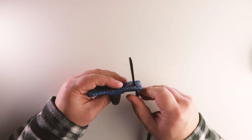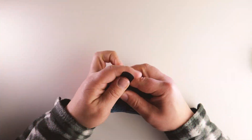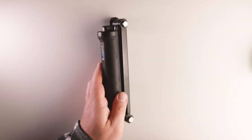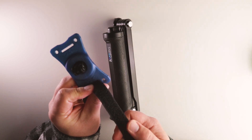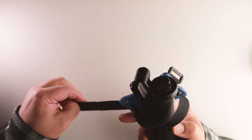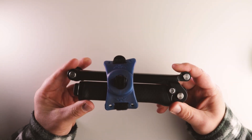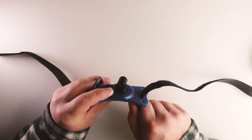Looking at fixing the actual strap itself, we're going to feed it through the actual mount on here and feed it back through again, loop it together and connect it like a watch strap. It's time to strap this thing onto something — let's imagine this item here is your ski pole or your handlebar. It's as simple as just feed it through, take the strap, wrap it around the item, feed it through again, loop it back over, and here presto, you're ready to rock and roll. The rubber from the mount will actually keep this in place and keep it really sturdy so you don't have to worry about it moving around.